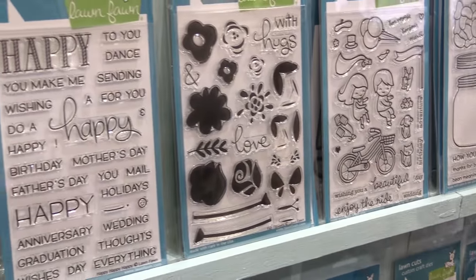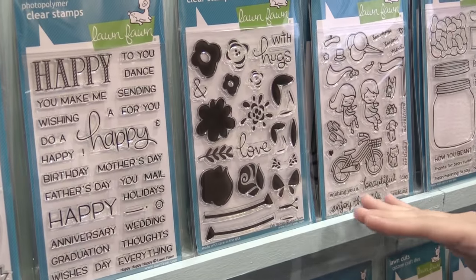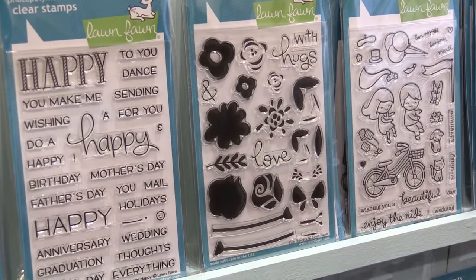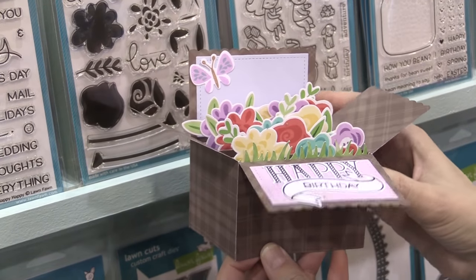Next up we have Fab Flowers. This is our take on the stamp layering trend, but it's nice and simple, easy to do, and it looks gorgeous. Here's a look at these beautiful flowers, and they look really great inside the jellybean jar too.